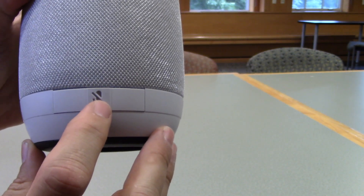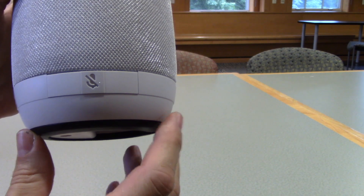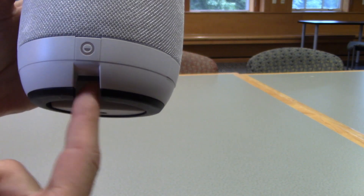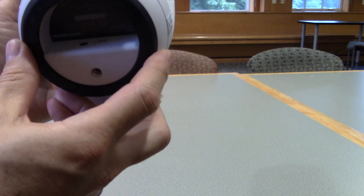Turn it a little bit more and you will see a second mute button. This button works just the same as the one on the other side. And then finally, at the spot where you will see a little opening, there is the power button.